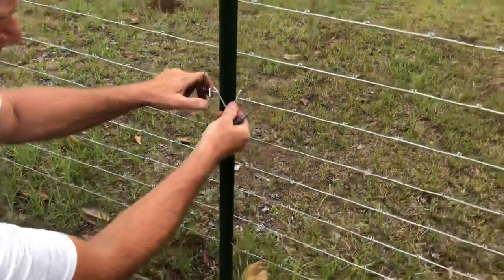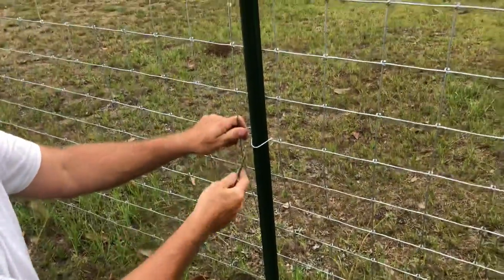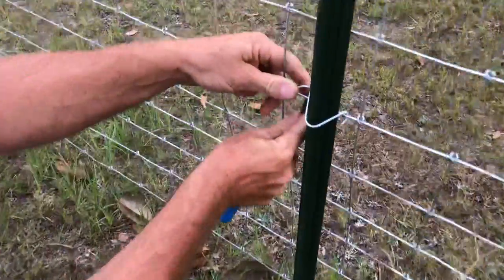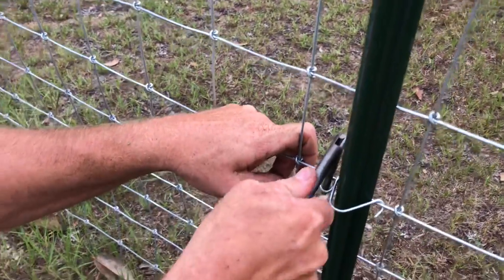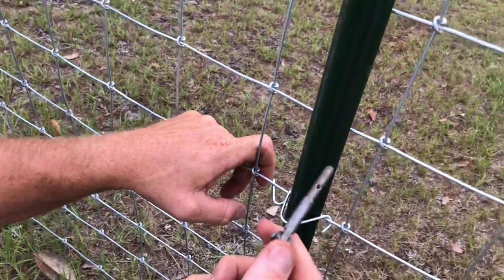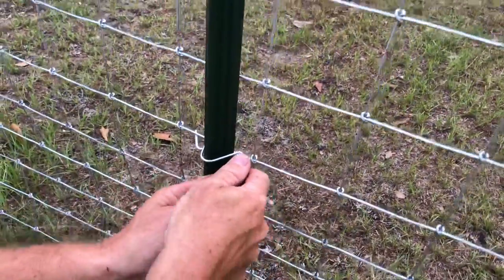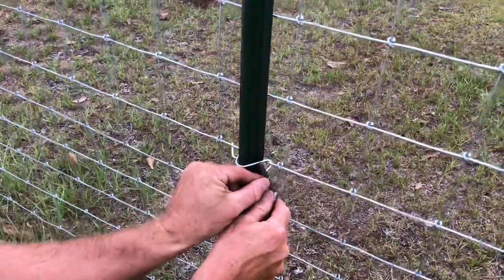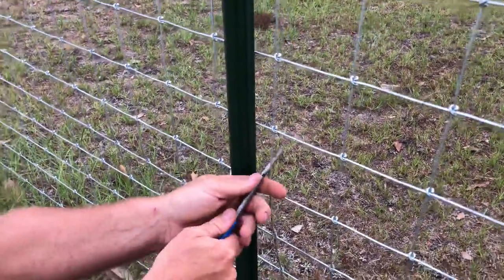The way it works: you put your clip on here, you've got the hinged bender here. Put it in like this — like so. Now you've got a little hole here. You put this in, turn it up like this, put this in the hole, give it a spin.